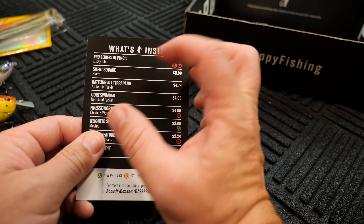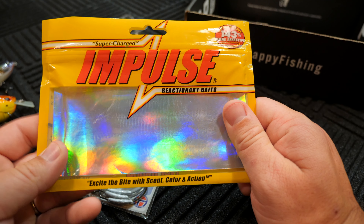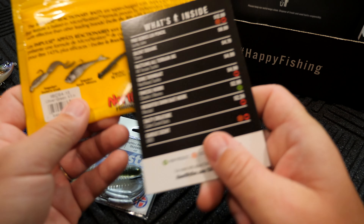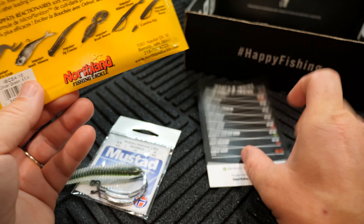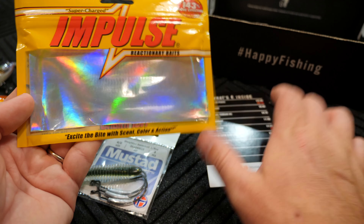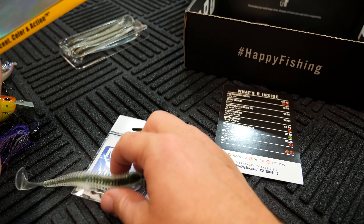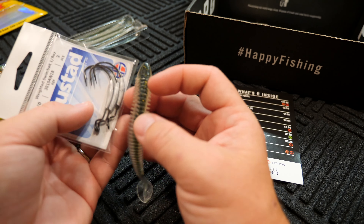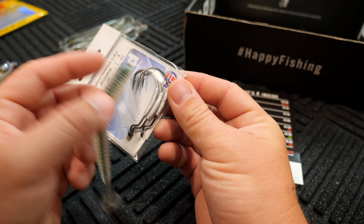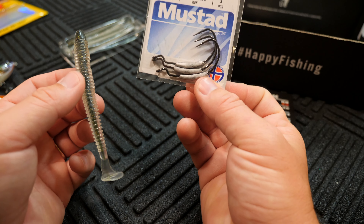I'm starting to wonder if that Northland Tackle Core Swimbait is what that is — but it says Impulse on it, Impulse Reactionary Baits. Northland Fishing Tackle — it is that. You know what, that's my fault. Northland Tackle Core Swimbait, so that's what this is. I was getting thrown off by the name saying Impulse on it. So that is what this is, that's my fault. This is $4.99 for this, and it looks like this was done on purpose so you can use these hooks with this swimbait.